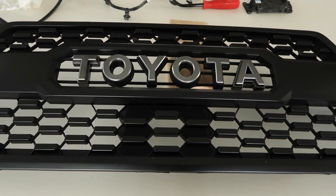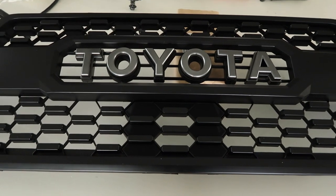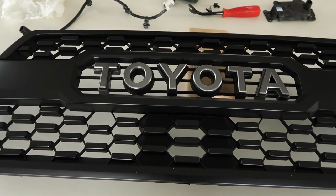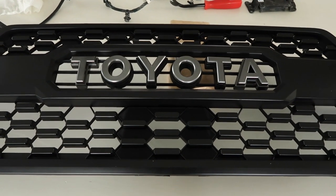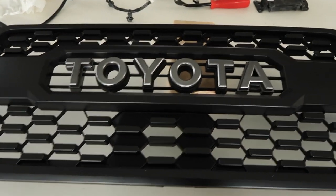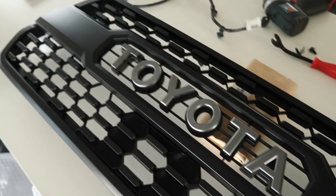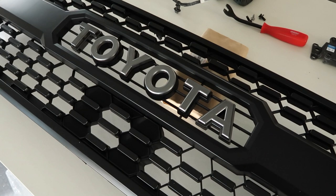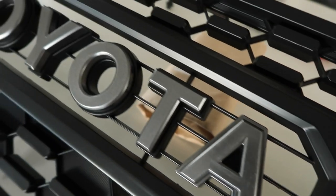That's why we are selling them now on our website. So if you guys want to get the best grill that's out there, as close to OEM as possible without paying OEM price, this is going to be it. A new OEM TRD pro grill is like maybe $500, and you can get ours for $150. So that's a fraction of the cost and it's just amazing.